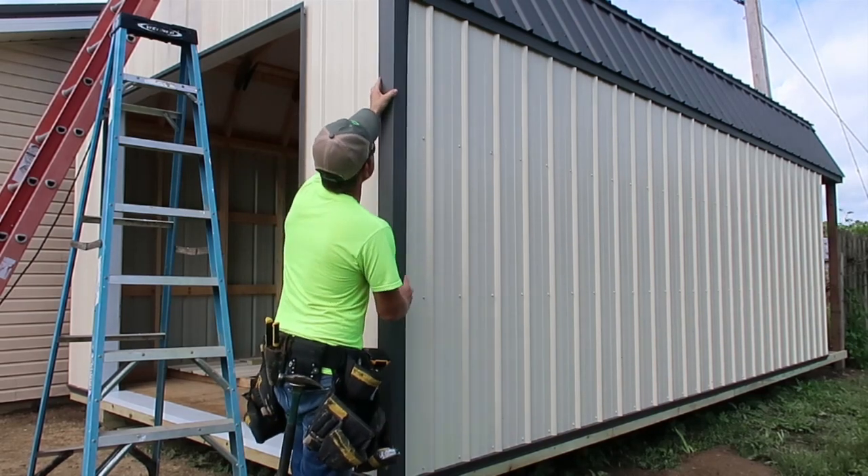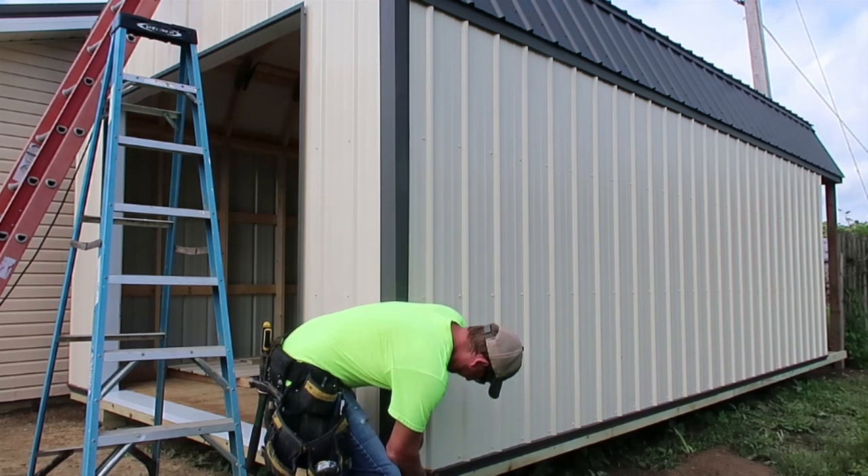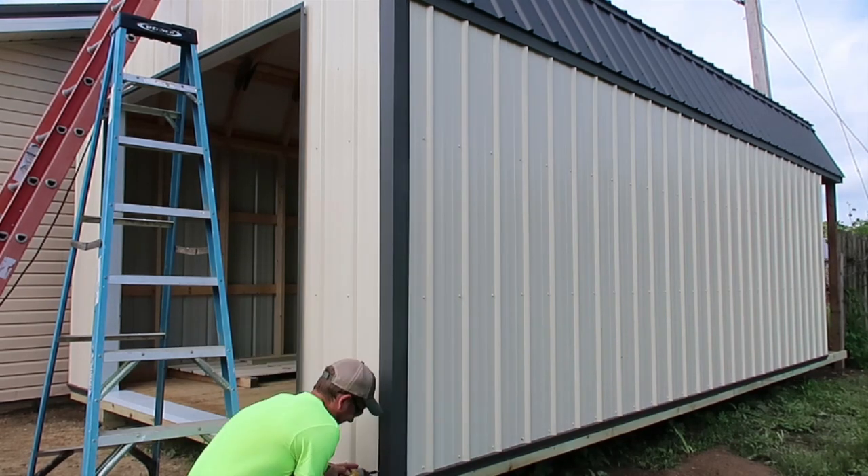Lastly I installed the corner trim. I chose to go with the three and a half inch residential corner instead of the standard five and a half inch corner for this shed.